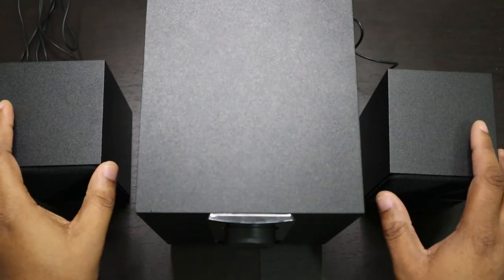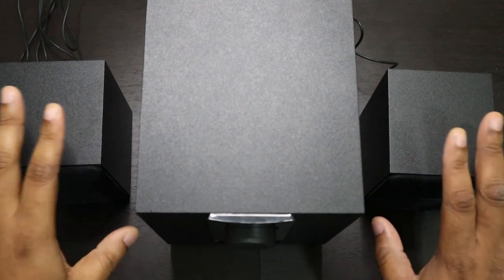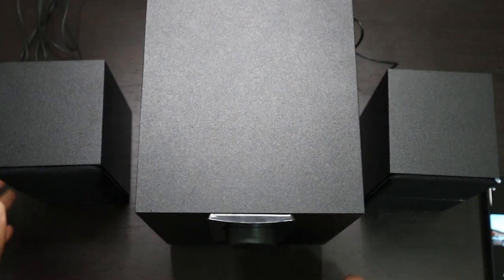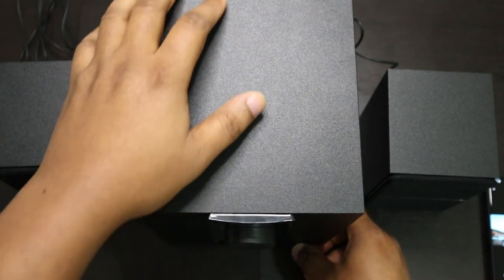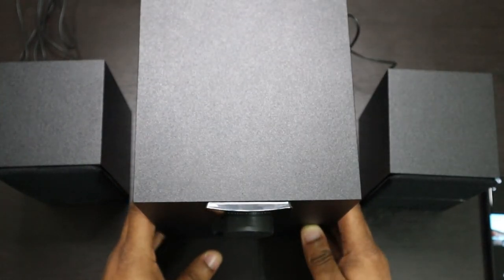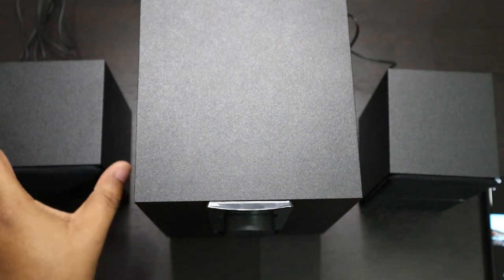This really exceeded my expectations the first time I tested it. It's amazing. The sound that comes out of it is very clear, the bass is banging — everything is amazing. I did not expect that kind of sound to come out of this little box. If you use this on your desk, I promise you, you would not regret it.